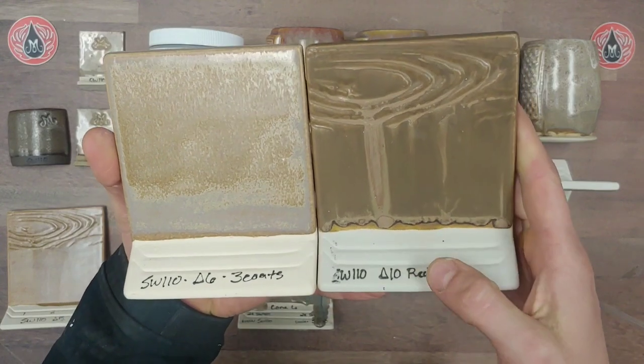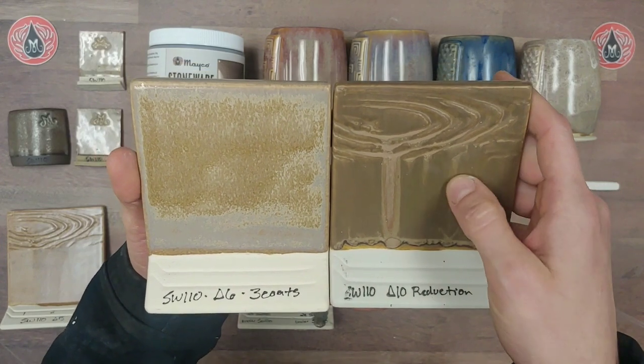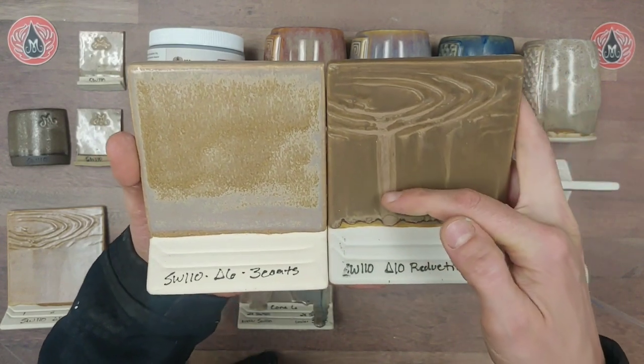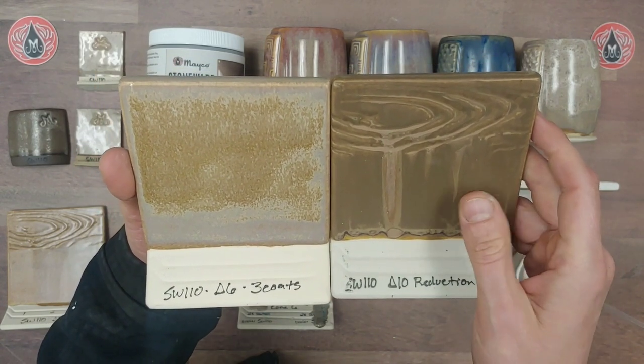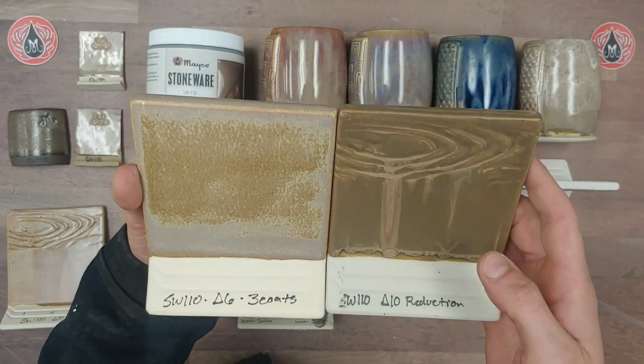In glaze or content reduction, this glaze gets a lot darker and the matte is very, very smooth. As it builds up you can see some gloss, and we even ended up with drips — so it does look like you could get some mobility with this glaze at cone 10, but it's not a highly mobile product there either.